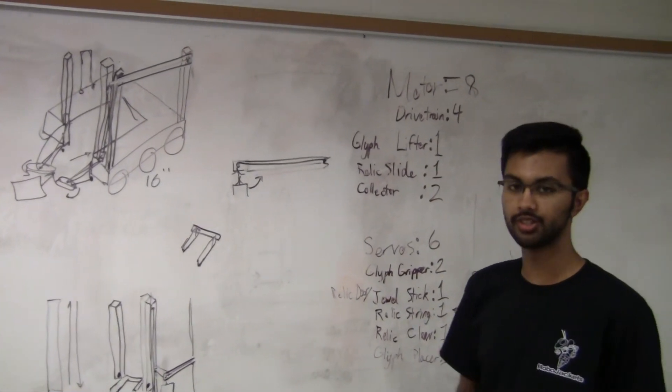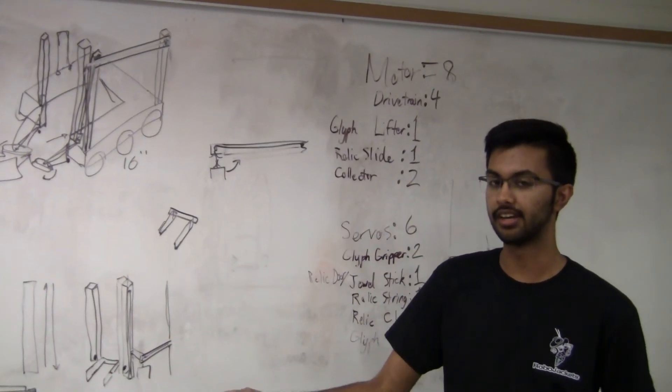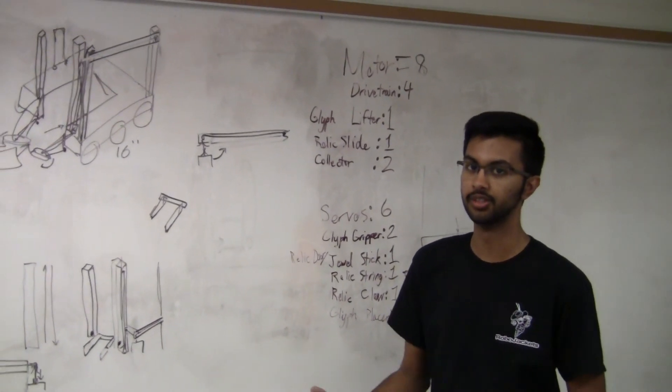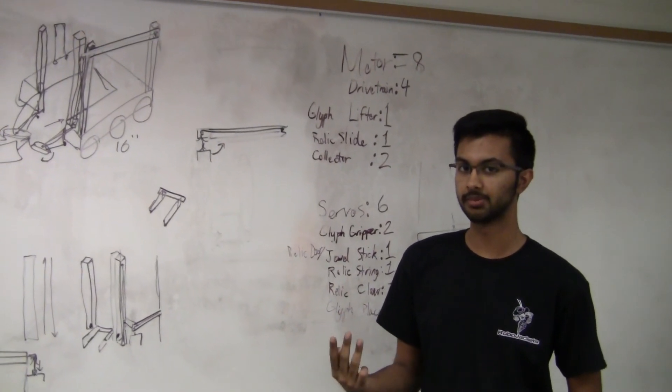We're planning on using a short stick to knock the jewel out of the way. This stick is going to extend out from the side of our robot, actuated with a servo. Mounted on that same side, we're going to have our camera phone, which we'll use to detect which of the three columns on the crypto box is the key.